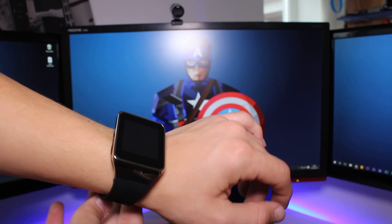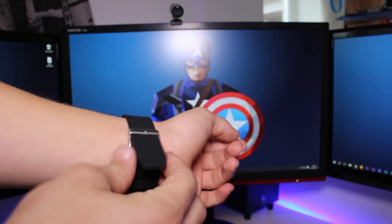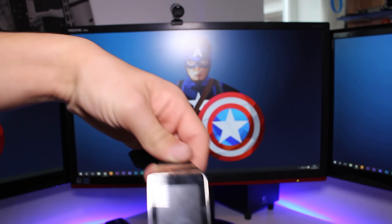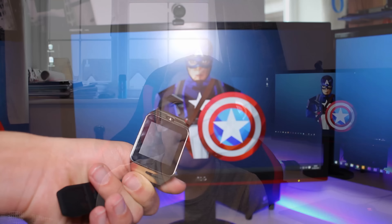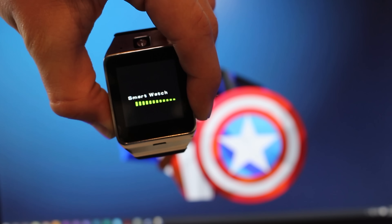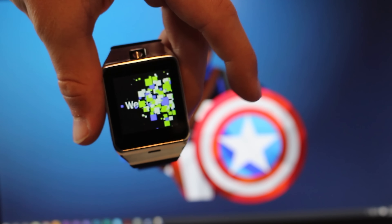This watch is quite interesting. Rather than running a proprietary operating system, what it does is connect via Bluetooth to your phone, tablet, or whatever. That means it works with both iOS and Android. However, during my testing, iOS lacks a lot more features and you're going to want to stick to the Android side of things.